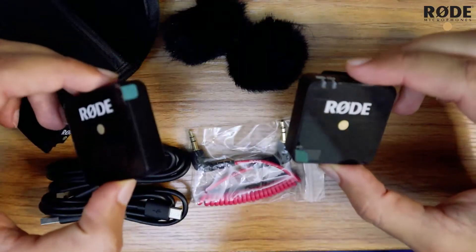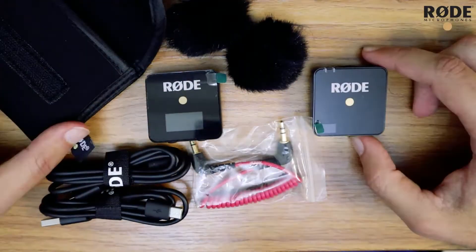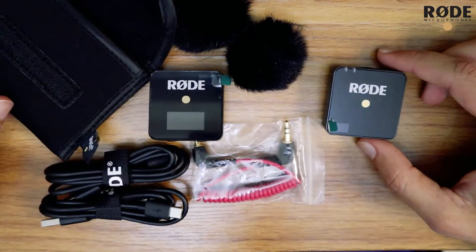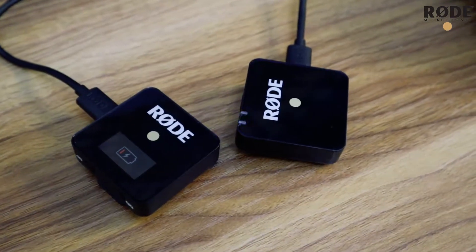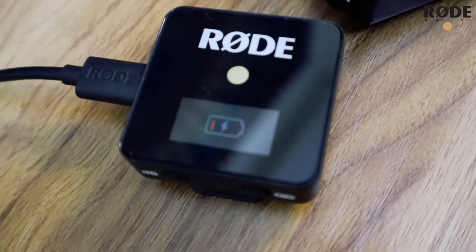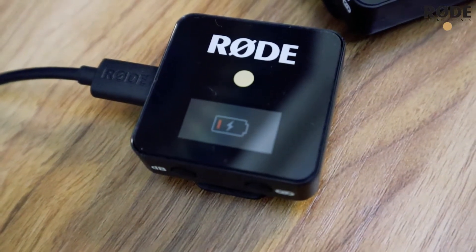I think it's dead. After charging both the transmitter and receiver we can do a quick test for the audio quality using this mic — see you soon. All right, so now I'm charging both the transmitter and receiver, as you see it was dead, so it might take some time.